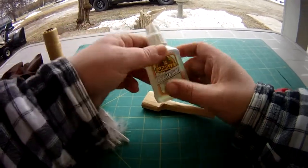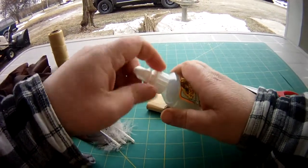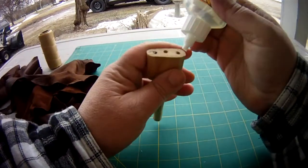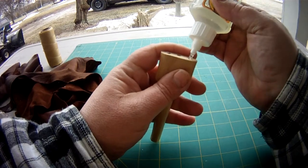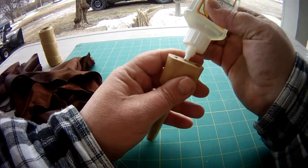You'll need some glue. This is just Gorilla Glue. I use this stuff because it seems to be pretty effective doing this, and a little goes a long way with this one.